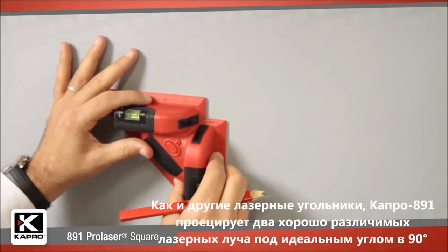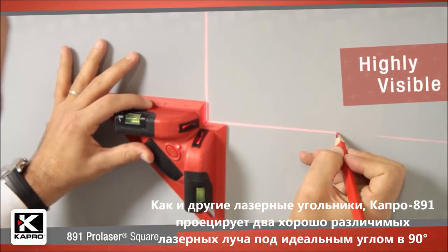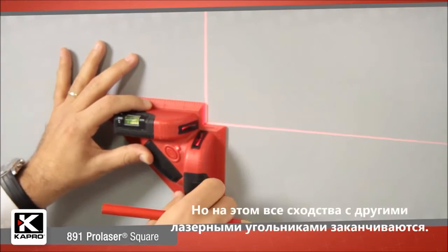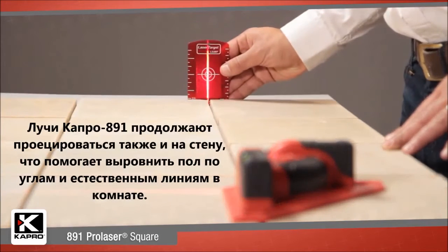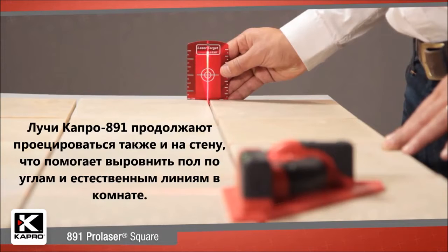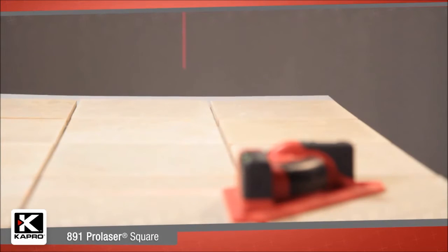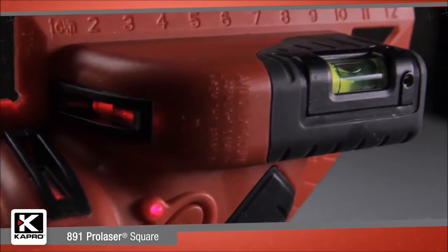Like other laser squares, the 891 projects two highly visible laser lines at a perfectly 90-degree angle across the floor. However, that is where the similarity ends. The 891 Pro Laser Square's beams continue to project up the wall, helping you to align your floor layout with the corners and the natural lines in the room. This sets the 891 apart from its competitors.